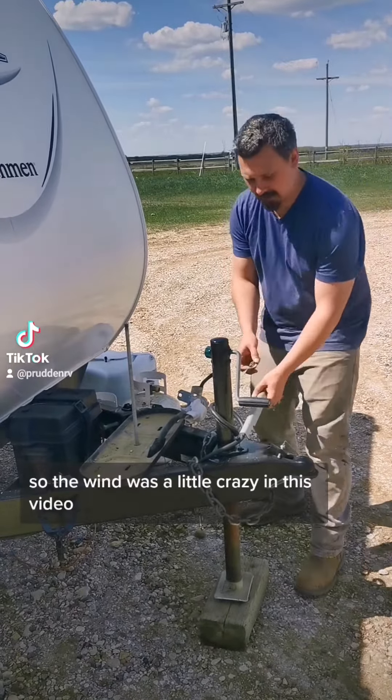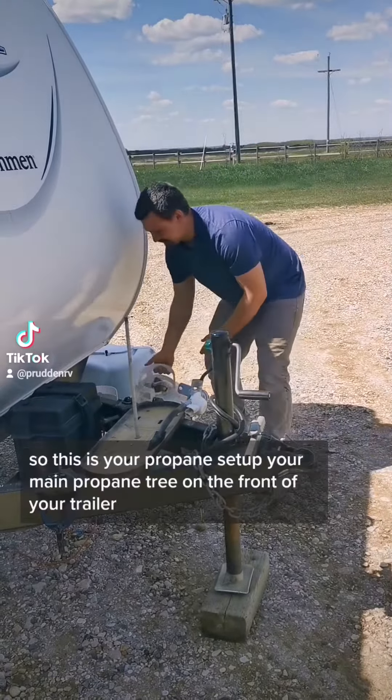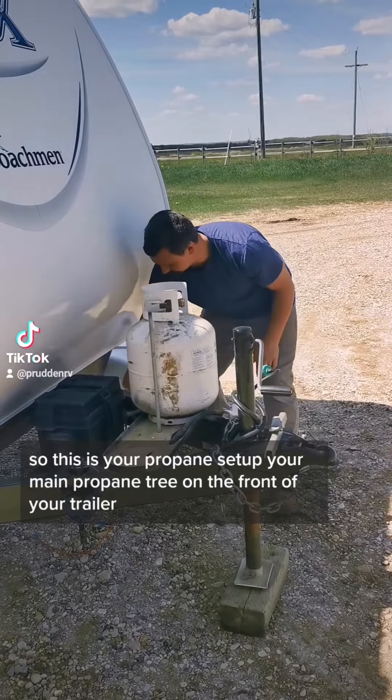The wind was a little crazy in this video so we decided to do a voiceover. This is your propane setup — your main propane tree on the front of your trailer.